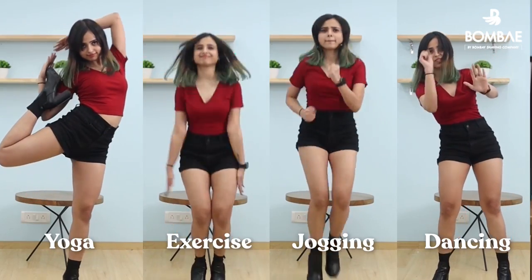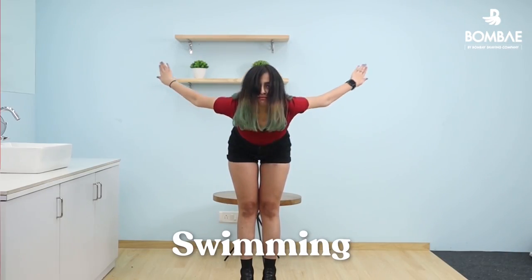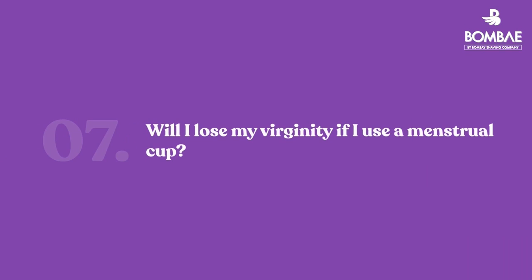Yes, of course you can exercise and move freely with the cup. Once you say yes to the cup, you are free to move without any extra fuss. Using a menstrual cup does not affect your virginity — virginity is a concept associated only with sexual activity and does not correlate with the insertion of anything in your vagina, be it a finger, a tampon, or a menstrual cup.